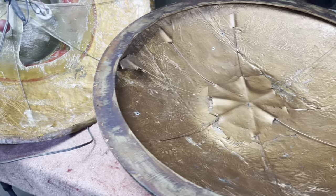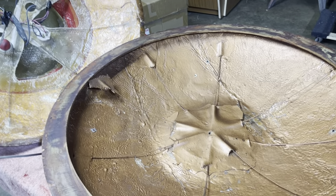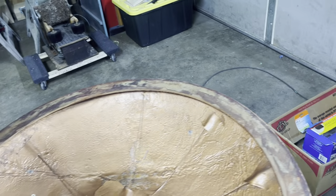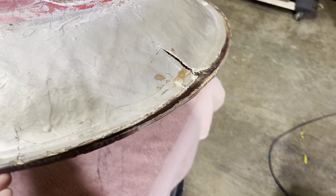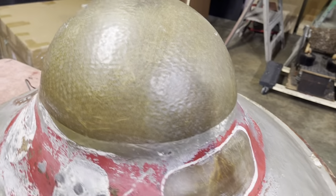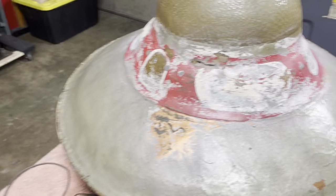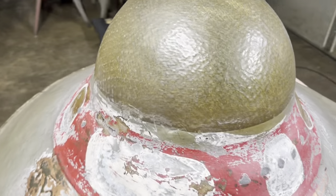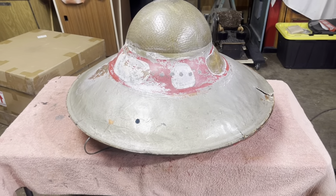Our goal is to put it back together and detail it as best we can. We're going to use it for a display — it won't be suspended but will probably sit on a pedestal at an angle so you can get both the top view and the bottom view with the lightning bolt all in one view as you walk up to it. Stay tuned for the next episode where we start repairing the flying saucer. Thanks for watching.